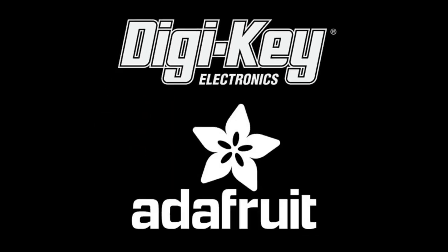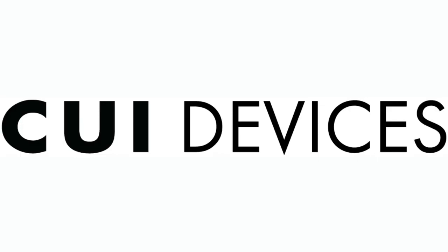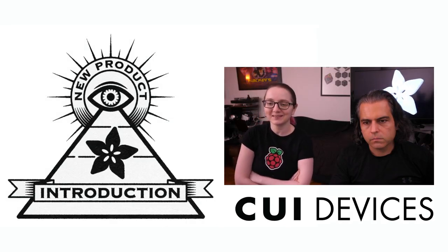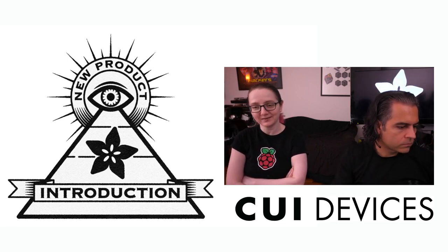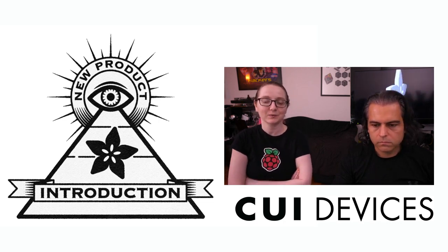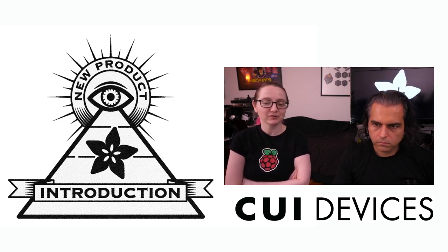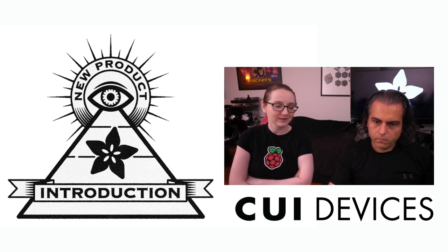DigiKey and Adafruit bring you Eye on NPI. This week's Eye on NPI is from CUI Devices. This week's microphone sensor is the CMM-4030D-261-I2S. It's an I2S microphone, and I've actually been looking for a device like this. When I saw it pop up on DigiKey.com/new, I was like, this is the NPI, because I'm really a big fan of I2S mics. But first, let's talk about microphones.